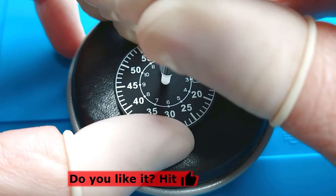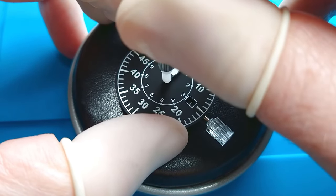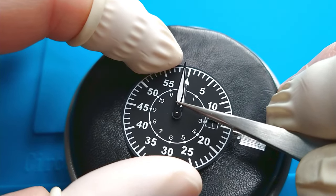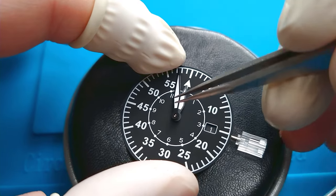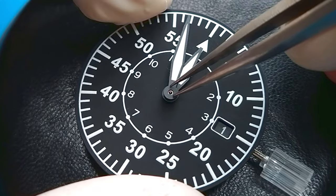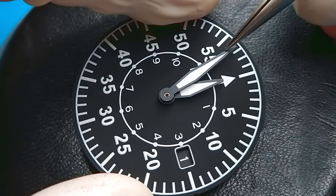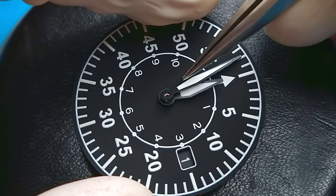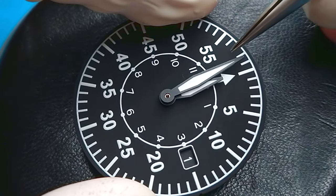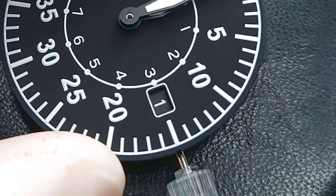Now I'm installing the hour hand — it's almost in place. Now the minute hand. And we have the hands of this pilot watch. The style of this dial is called B-Uhr or B-Watch. It has minute tracks on the edge and hours inside. It's called a B-Uhr or B-Flieger. I really like this date — it looks great.